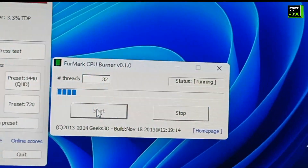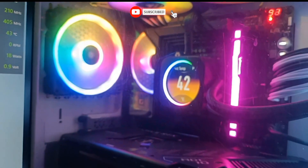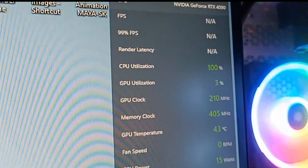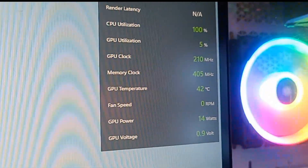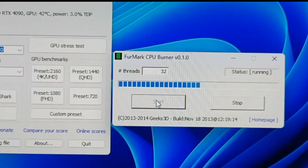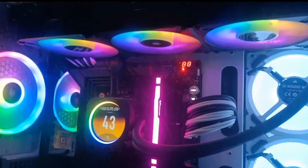Let's start the CPU burner. It has been started and the temperature is increasing. You can also hear the fans running. You can check the monitor — the CPU is at 100% utilization, GPU is not being used. The temperature is not getting too much, only 42 to 43 Celsius right now, and the report will be shown at the end.